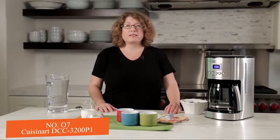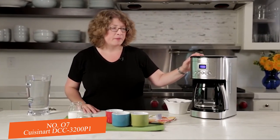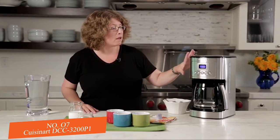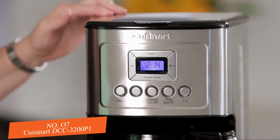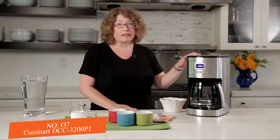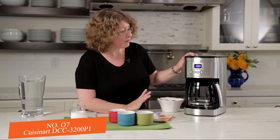Hi, I'm Mary Rogers and this is the Cuisinart Perfect Temp 14-cup automatic programmable coffee maker. It's beautifully designed with a stainless steel housing and accented buttons, and features great coffee technology to brew hotter coffee with lots of great features.